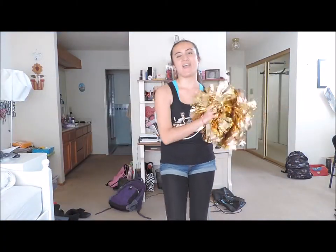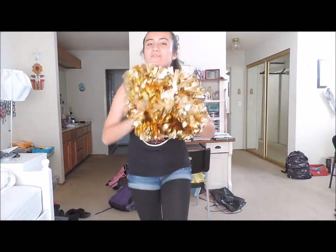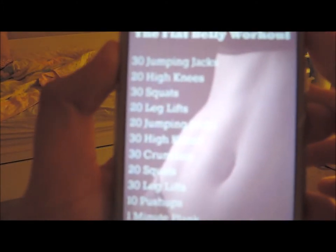Hey guys, so this is my workout routine. I'll be showing you guys a little bit of what I normally do, and I run too.